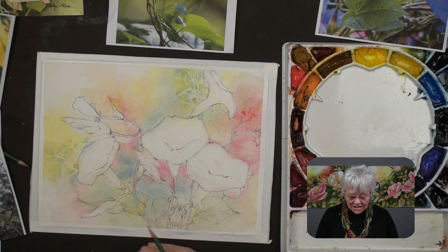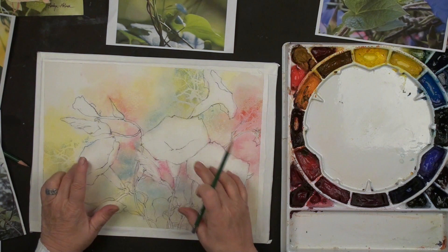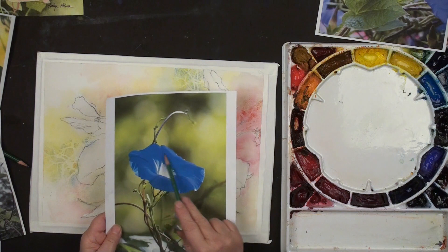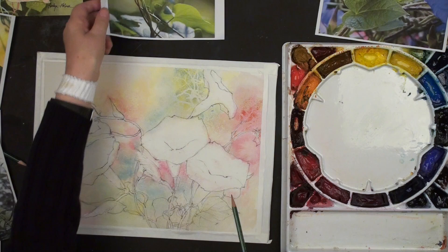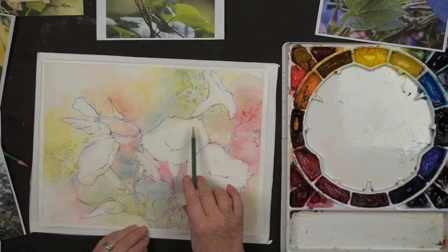Now our underpainting is dry, and this is where we start to conceive of the final piece. These are going to be the first layer, and the flowers we're going to paint relatively dark. I'm thinking a little bit of pink but with a lot of blue. It would be nice to have this one dark against a light background, and then these just a little bit lighter against a dark background. I'm trying to think about some of these transpositions that are going to happen.